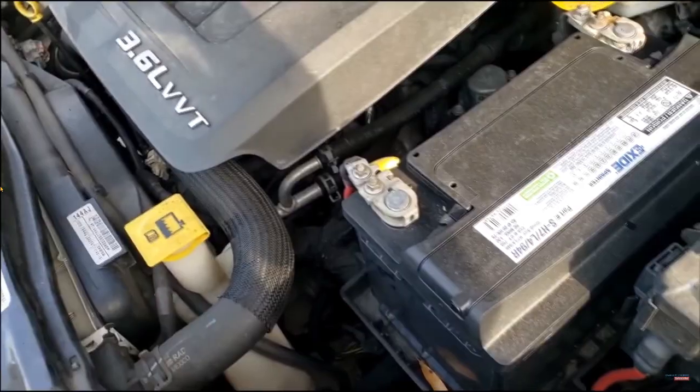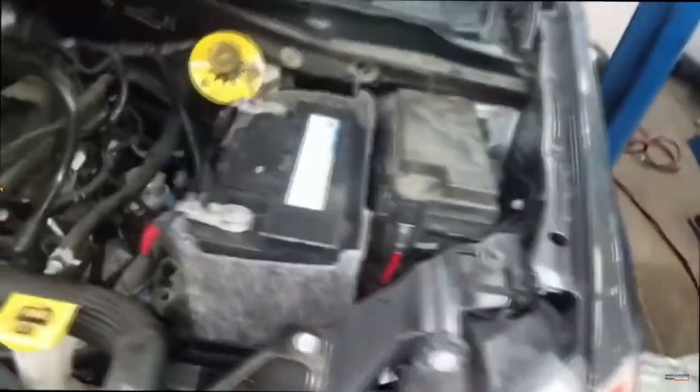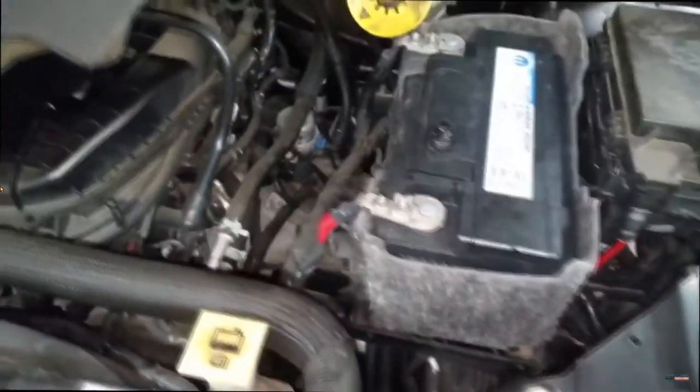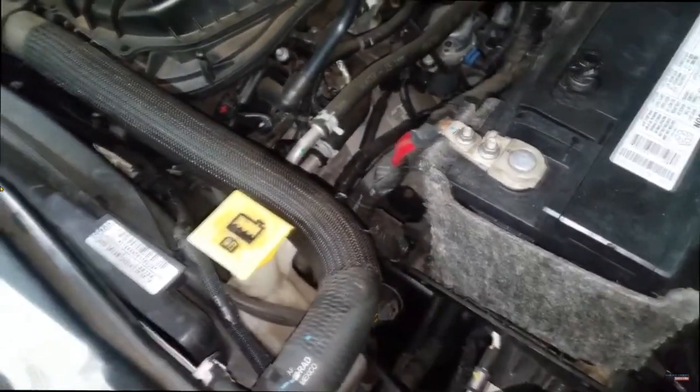Our overhaul days are over, guys. And what's weird — I talked about this on the last transmission video — the transmission is now covered three years or a hundred thousand miles. Y'all know how long that is? That is a long time. It's not a gamble to overhaul it — at least not if I do it. It's just that the parts to overhaul it may exceed the value. We go by the 70 rule, guys. I already know I'll need a pump.